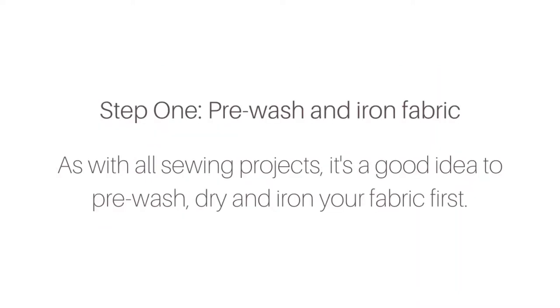The first thing you're going to want to do is pre-wash and iron your fabric. This will allow for pre-shrinking of the fabric and give you a nice smooth material to work with.